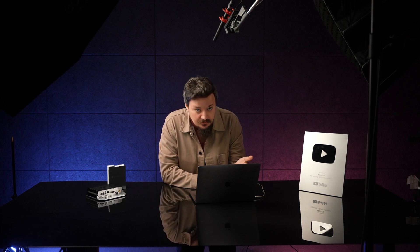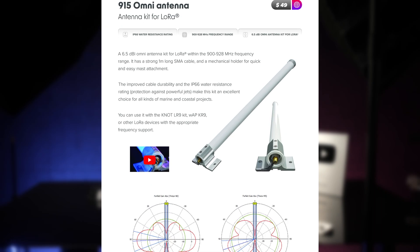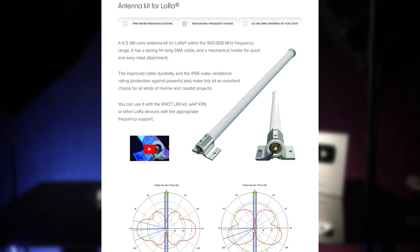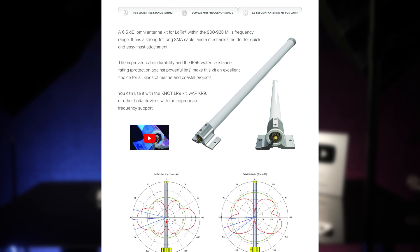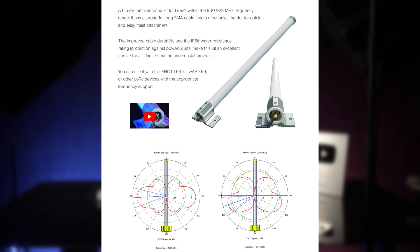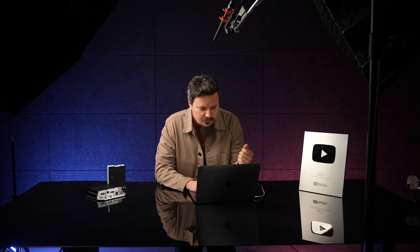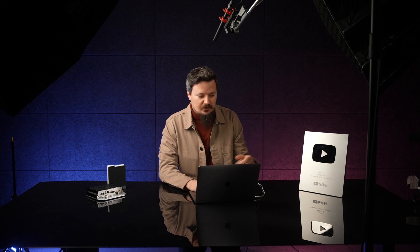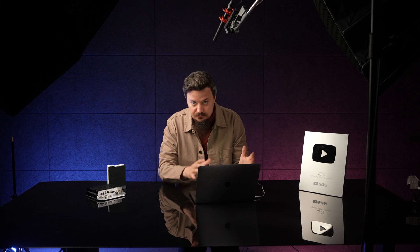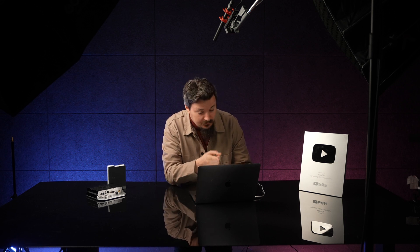Then we have something for Internet of Things enthusiasts: a new antenna for your LoRa setups. The main takeaway here is the frequencies — this is another antenna for a different frequency range. If you are in the 900–928 MHz spectrum with your LoRa devices, then check out this antenna.